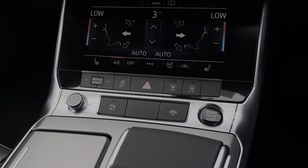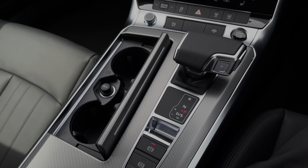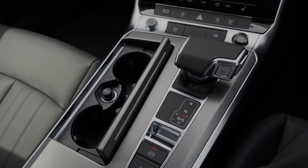Further down the centre console we do have a small cubby hole containing two cup holders as well as a secondary 12V power socket. We also have this car's S-Tronic automatic gearbox which does feature the electronic parking brake.